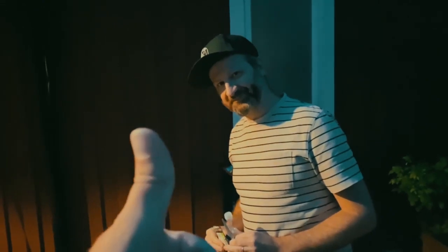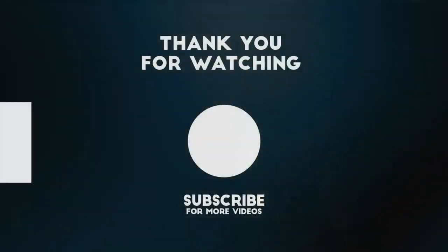Brew day done! Over and out from us at Learn by Doing Brewing. See you next time!